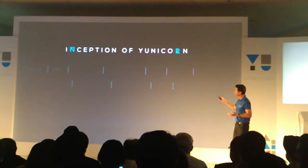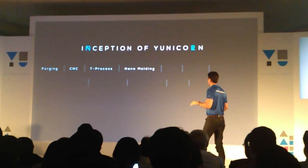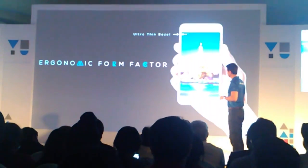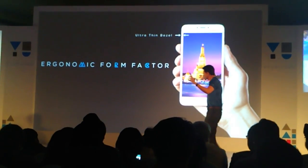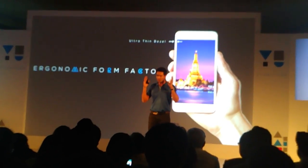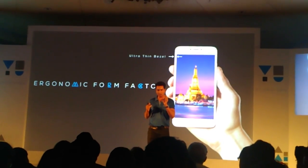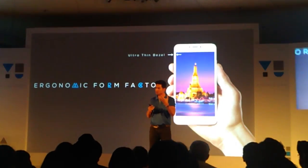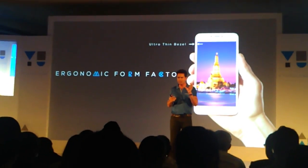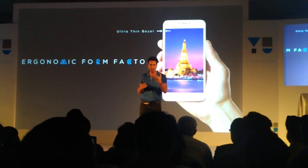Of course, it has gone through multiple processes. I won't go into all those processes, but achieving something like that was really, really complex. In terms of form factor, it is really, really easy to hold. Compared to our last flagship, the bezels are much, much thinner. So this is a 5.5-inch screen, but the in-hand feeling is like 5.2 inches — it feels really, really good to hold.